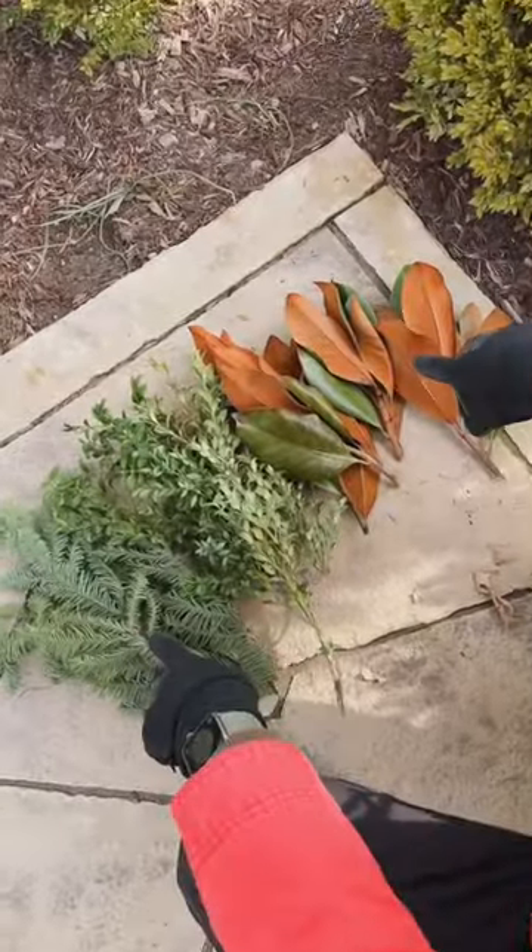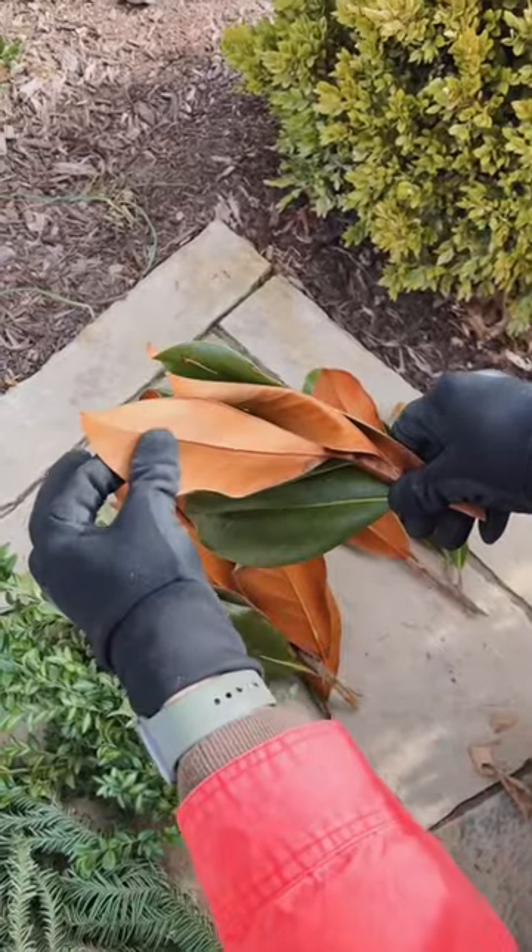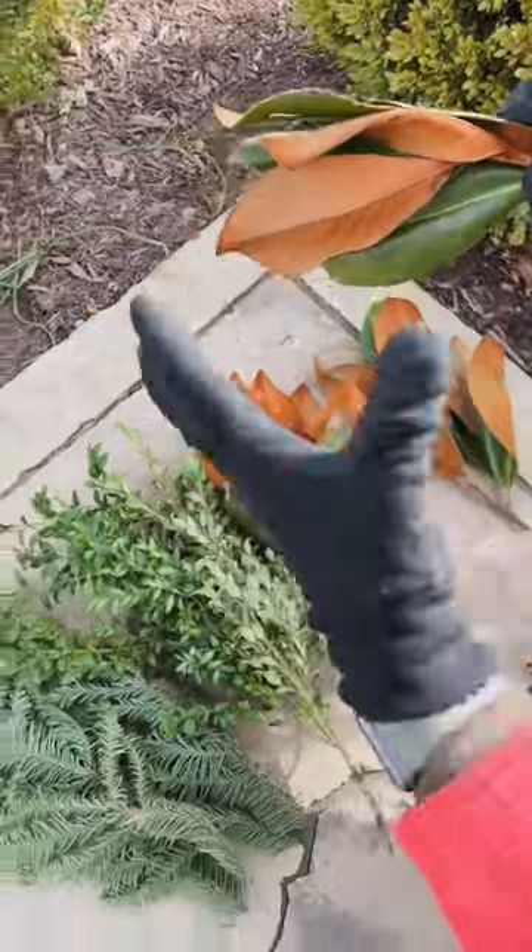For interest, I'm going to intersperse in the greens some noble, some boxwood, and some of that beautiful magnolia with the bronze back. And this will just give it dimension and texture.